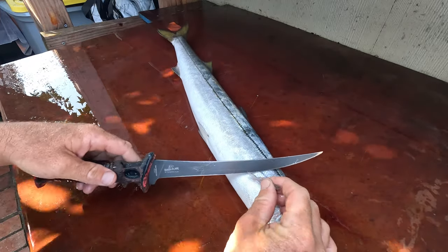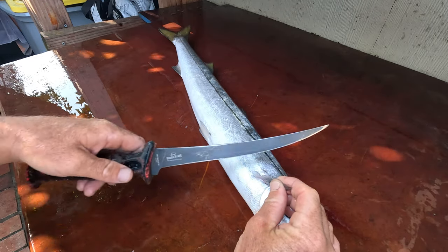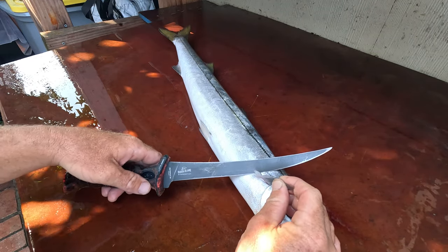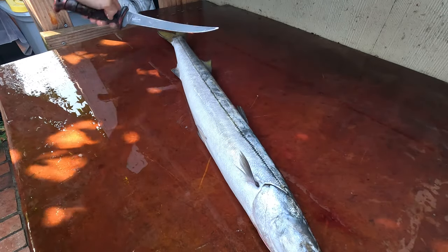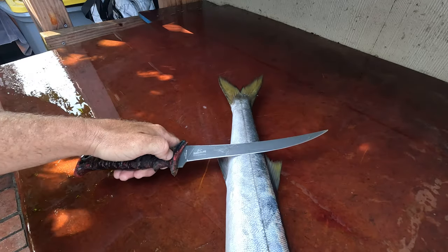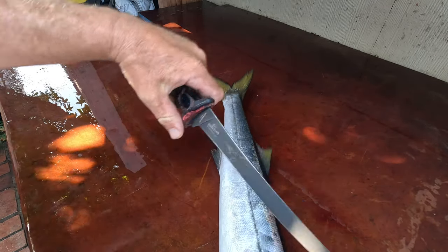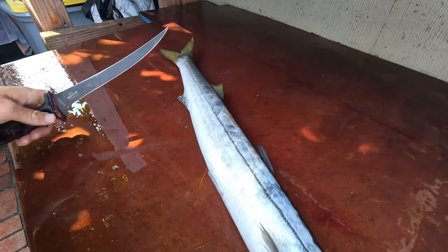I'm gonna start by doing the usual cut right here. I haven't gutted these at all, so I gotta be careful not going too deep. I'm gonna cut here behind the pectoral fin, then in the back, and then along the top. Go in the back here, then make a cut up to the belly here, and then finish it off from the top side all the way down. Check it out.